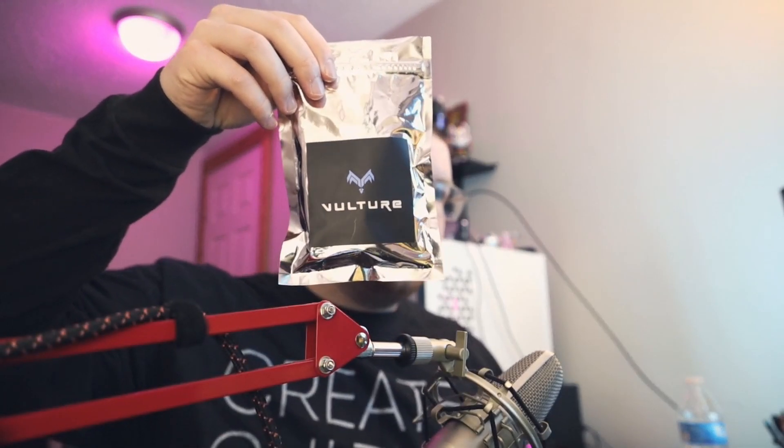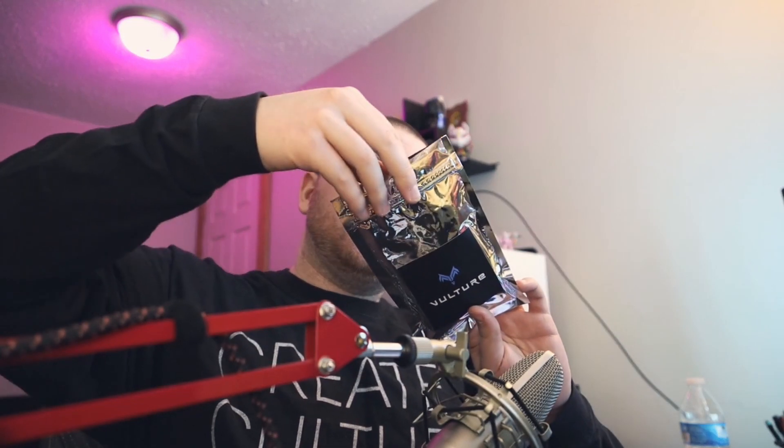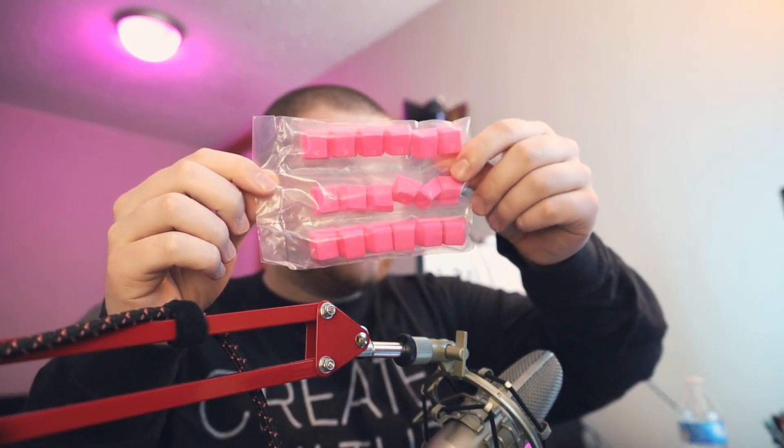So I got the Vulture rubber keycaps. These honestly look exactly the same as the Tai Hao keycaps — they might even be the same thing, maybe a rebrand, because there's no branding on the keycaps. In the bag we have the keycaps; I went with pink because my whole setup has a pink and blue cotton candy theme. I got the 18-cap set, which you can also get from Tai Hao, and it also comes with a little keycap puller.